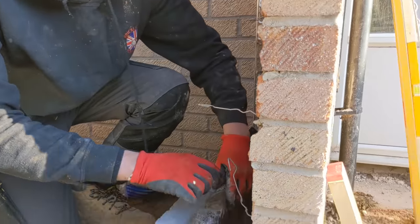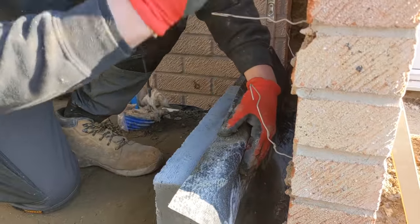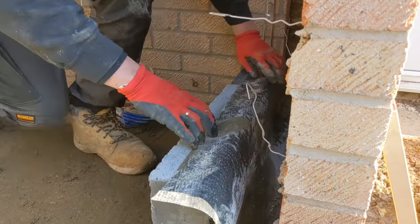So it flaps up onto your first block, just like that. If any water hits this, it runs down and out of the weep holes. All we do is just build that in.